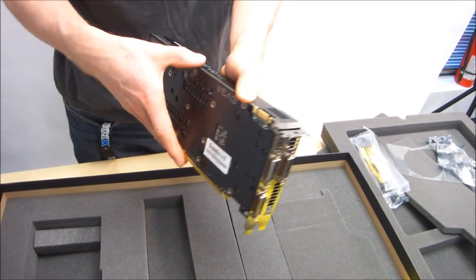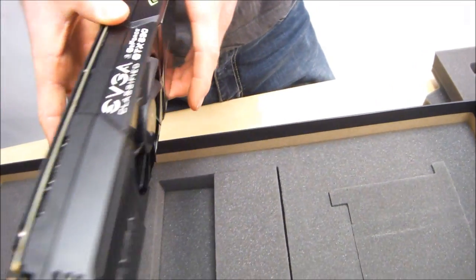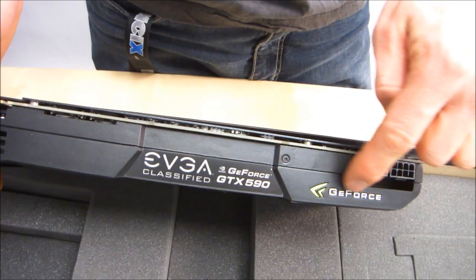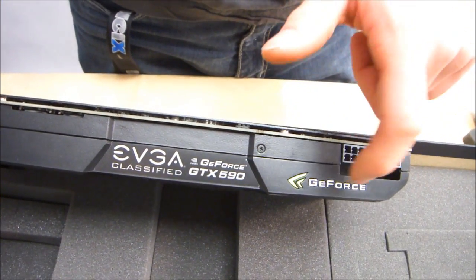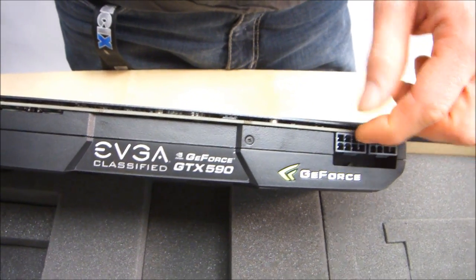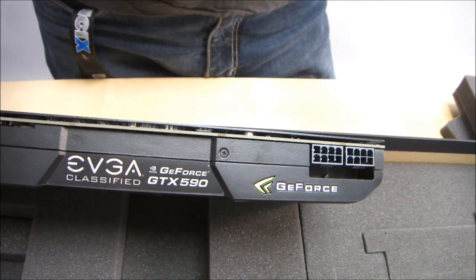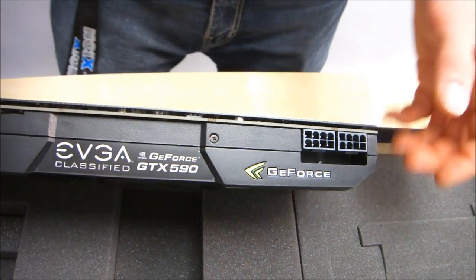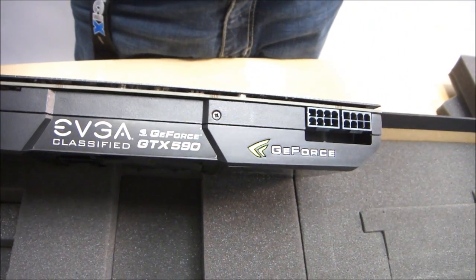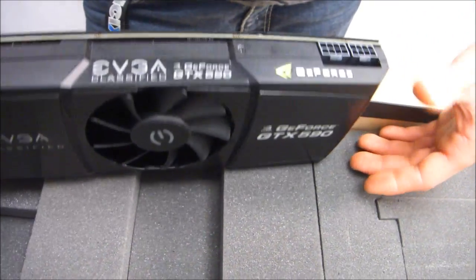Let's go on a quick tour of the card. Here's our SLI finger up here at the top, and here is some more text that is right-side up when the card is installed in your system. Here is the lit GeForce logo — it actually lights up with LEDs and is functional. If there's any kind of problem with your card, like if you don't have the right power connectors connected, it'll actually flash so you can tell there's a problem. I remember the first time I fired up an 8800 GTX it squealed at me like a pig, and it turned out one of my PCIe adapters wasn't plugged in right.